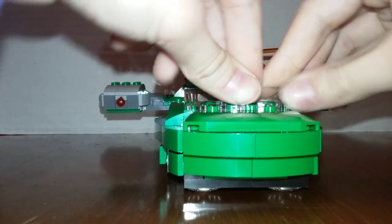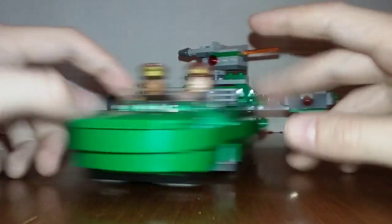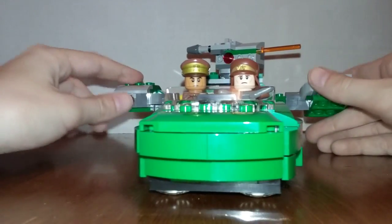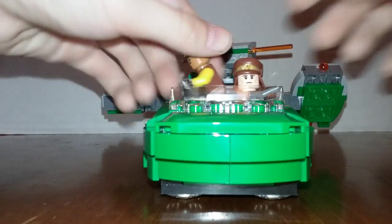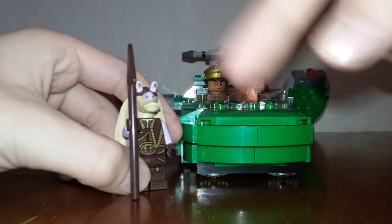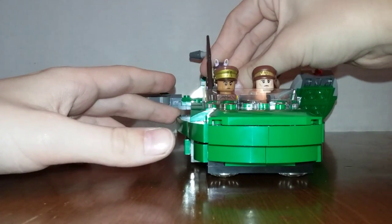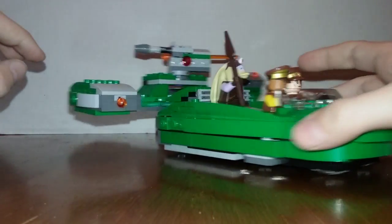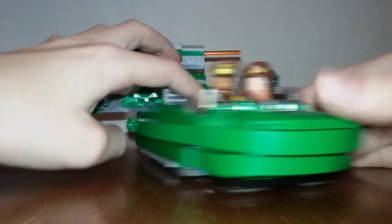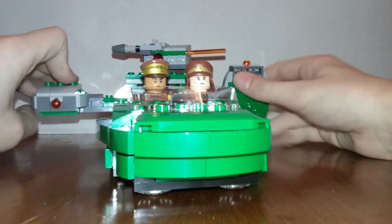I don't know where the Star Wars setting is for this set. The Jar Jar species — I still can't remember the name, comment below if you know — can fit back there because there are studs back there. That's what it looks like from up and down. Thanks for watching, please subscribe if you want to see more reviews like this. Bye!